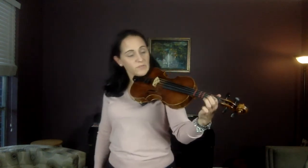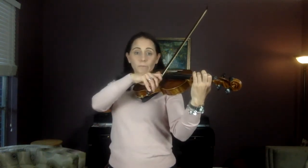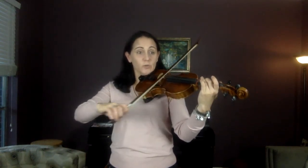Independent fingers, B to G. Keep that one down. C natural, high two, high two. C natural, low two.